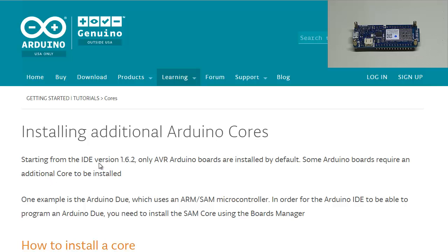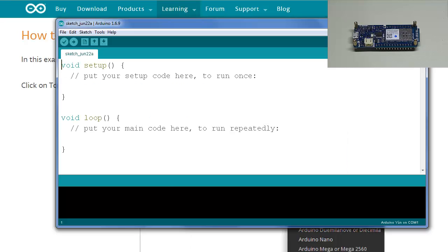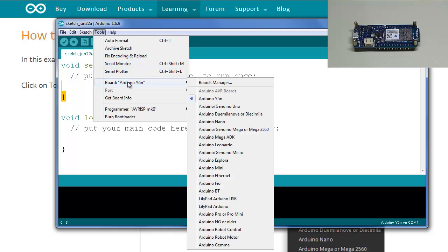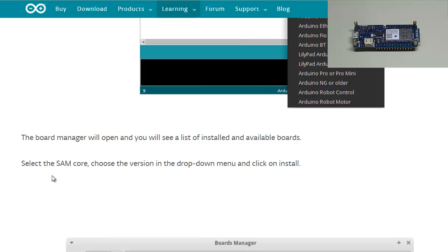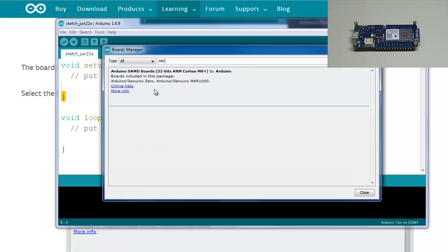Starting from IDE version 1.6.2 — I'm currently using 1.6.9 — only AVR Arduino boards are installed by default. Some Arduino boards require an additional core to be installed. Go to Tools > Board > Boards Manager. For the MKR 1000, search 'mkr' and you'll find the Arduino SAMD Boards 32-bit ARM Cortex M0+ package by Arduino, which includes the Arduino Genuino Zero and Arduino Genuino MKR 1000.